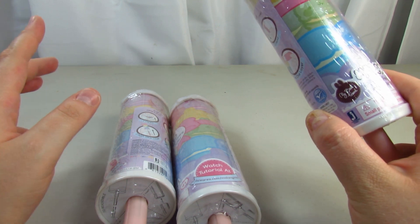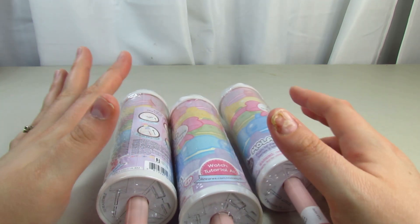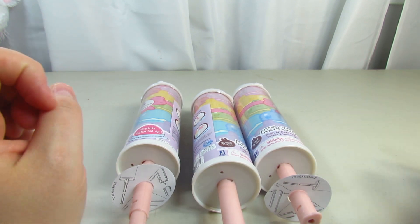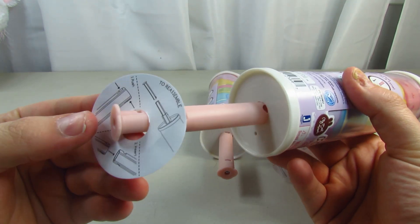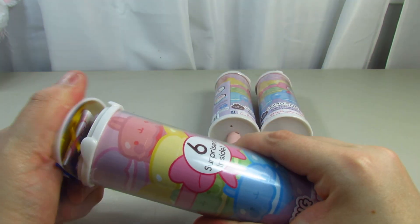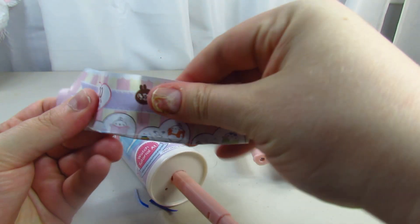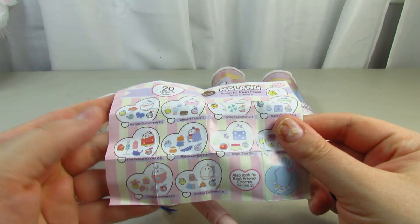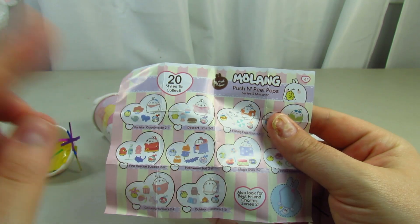I'm going to take off all the plastic and get them ready to open. So I did take off all the plastic. The checklist tells you there are 20 to collect. Look out for Best Friend Charm Series 2 as well — I didn't see those.